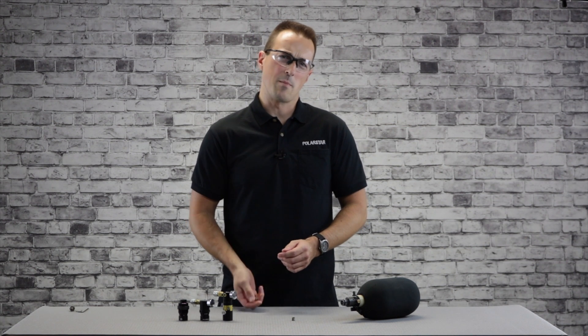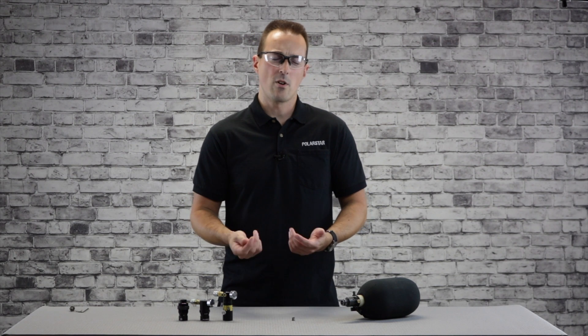What's up internet. In this video we're talking about the high pressure springs available for our MRS as well as our series of compact regulators such as the Microreg, UGS, and CGS.